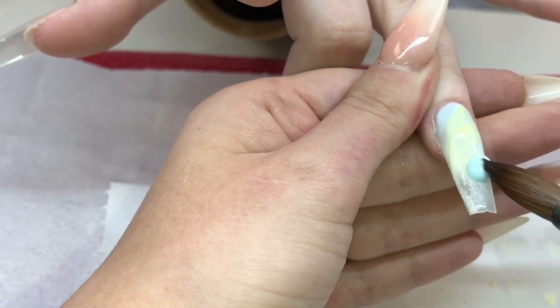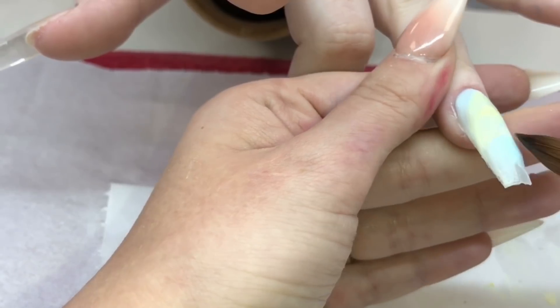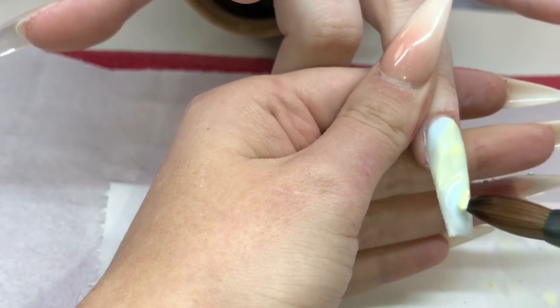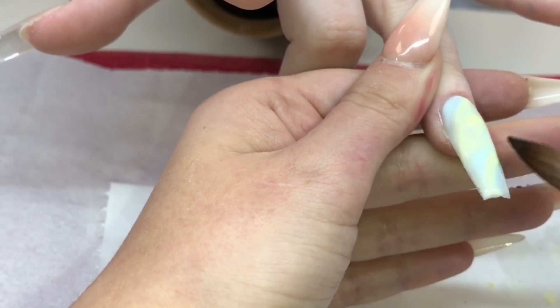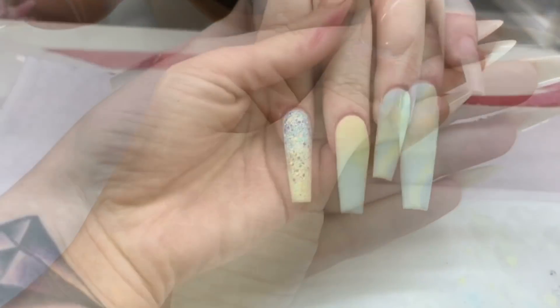Next I'm going in with just blue. You can go in with one colour or two colours and just keep playing with it. I'm doing this so it can cover all that clear tip at the end, so I can go in with my last little bit of yellow — just like that.